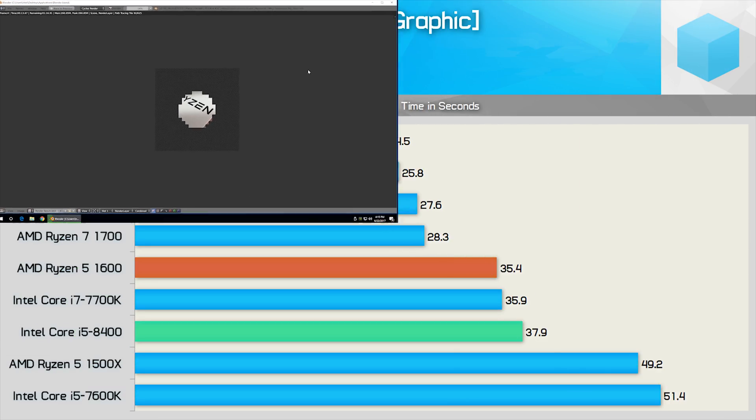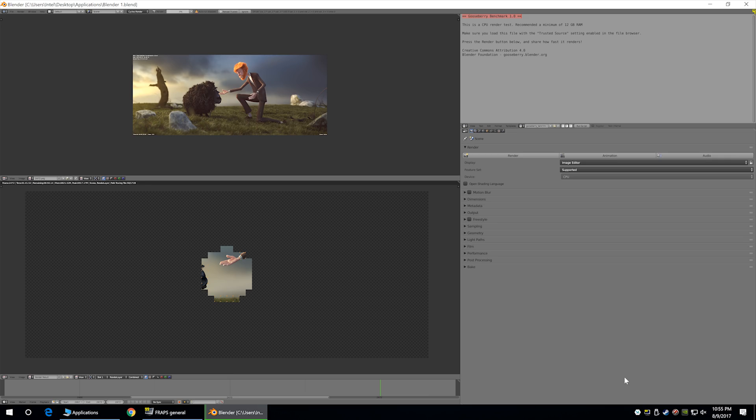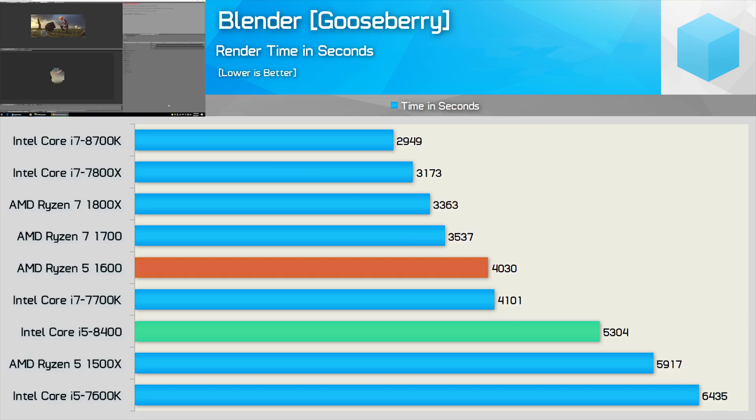The Graphic 27 workload shows the Core i5-8400 only trailing the Ryzen 5 1600 by a slim margin in Blender, while it was significantly faster than the R5-1500X and i5-7600K. However, the more extreme gooseberry workload sees the i5-8400 perform much closer to the R5-1500X — now 24% slower than the R5-1600, though an impressive 21% faster than the Core i5-7600K.